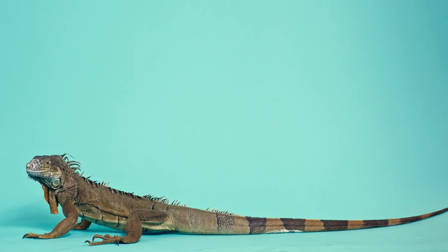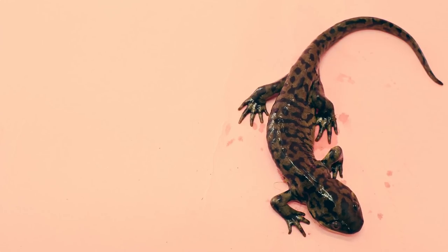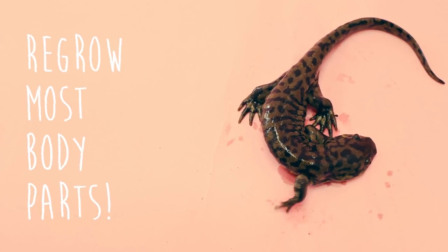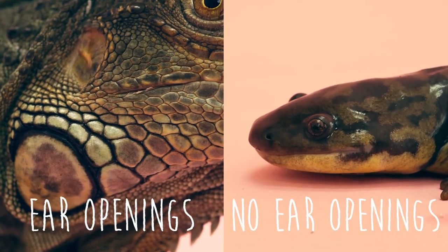Lizards can regrow their tails if they lose them, but salamanders can regenerate their tails, toes, legs, and most other body parts. Lizards have ear openings; salamanders have no ear openings.